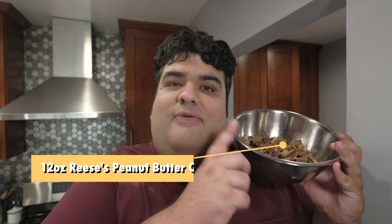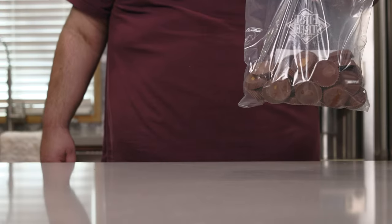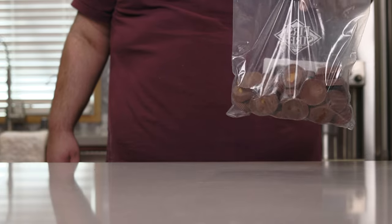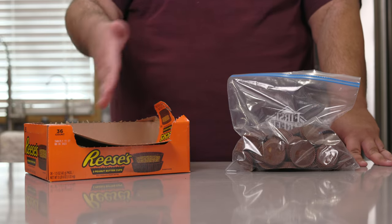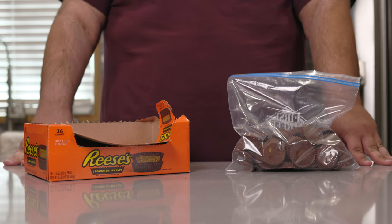Now for the star of the show, let's add 12 ounces of Reese's Pieces diced. Actually, let's back up a bit first. You're going to need about 12 ounces or so of Reese's Peanut Butter Cups. Now, some of you are saying how can I buy that many? Simple — in bulk. Where can I buy it? In bulk.